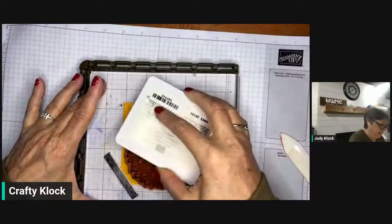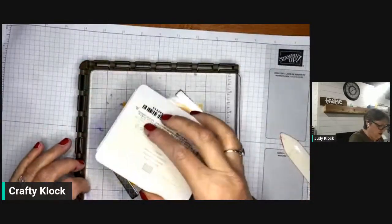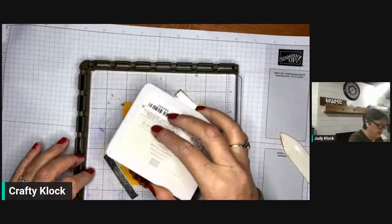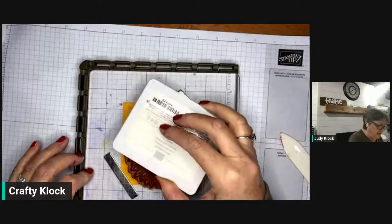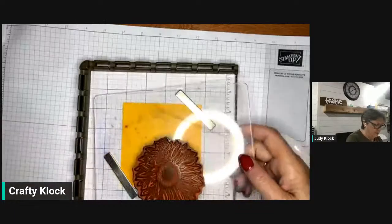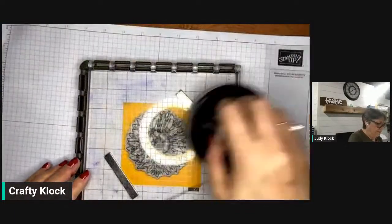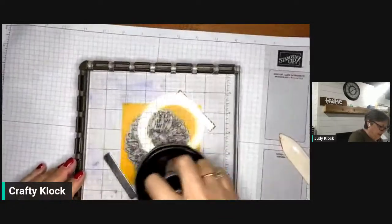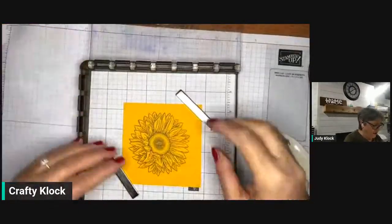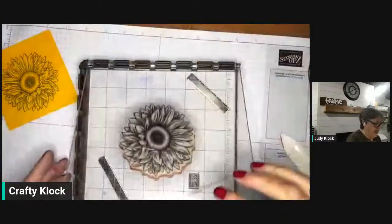When your stamps are larger than your ink pad, it's easier to turn the ink pad upside down — just tap, tap, tap. You don't have to press down really hard because that's where you get ink on the edges of the stamp. Just a light tap, tap, tap. Coming in with my little hockey puck — it's not really a hockey puck, it's the slider for the air hockey table. And there we have our sunflower. Now we're going to die cut that in a minute.